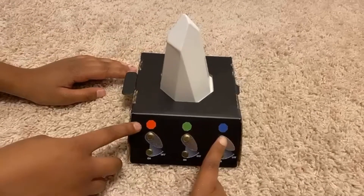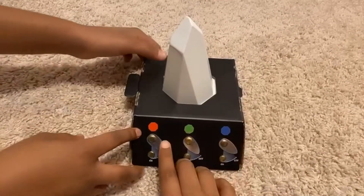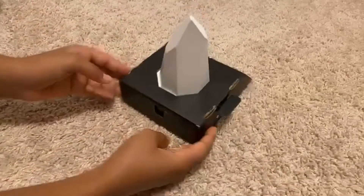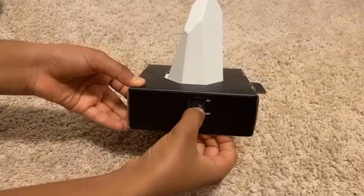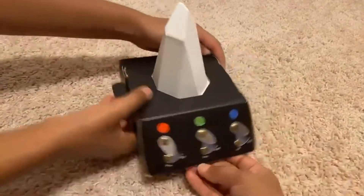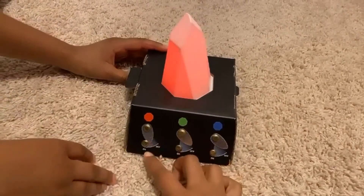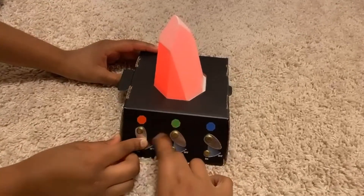Here we have three switches. This is basically a light. So when it's on — turn it on. After this, with this one switch, I will reduce the light here.